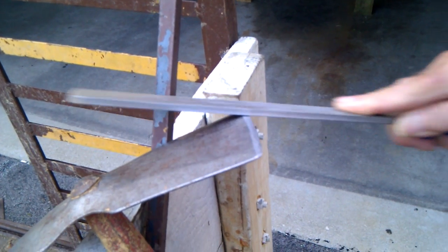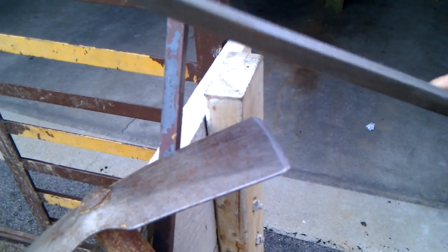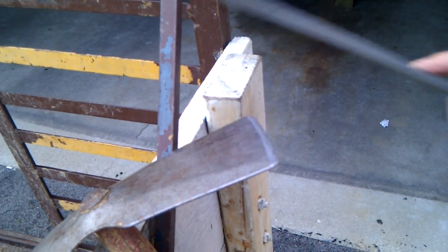Just take a good file. Is that a medium grit or a fine grit, Farrell? That's a medium grit — medium grit file. Good flat file. And we've got a good edge.